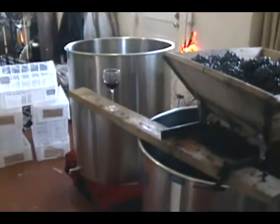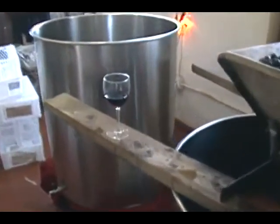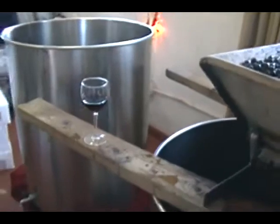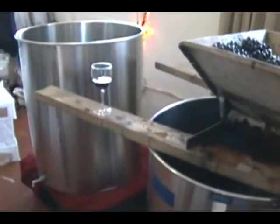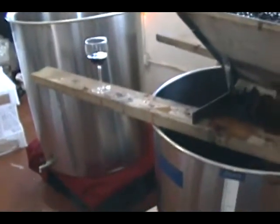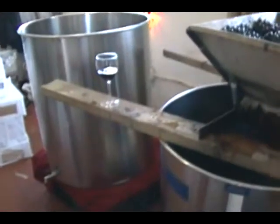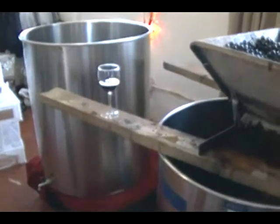It's about 10:30 in the morning, and that's when our taste buds are at their peak, so it's time for a gocetto. Gocetto in Italian means a little drop. When I used to work full time, I'd always have a bottle in my office, and when I noticed colleagues or myself a little edgy, we'd go down to my office and have a gocetto. It takes the edge off and gives you a nice feeling of invincibility.